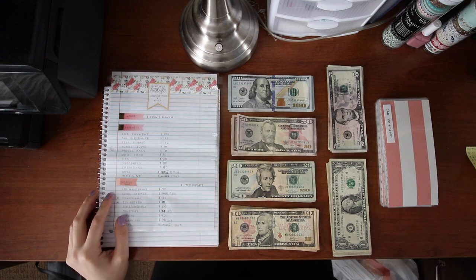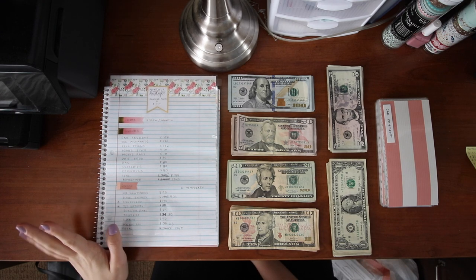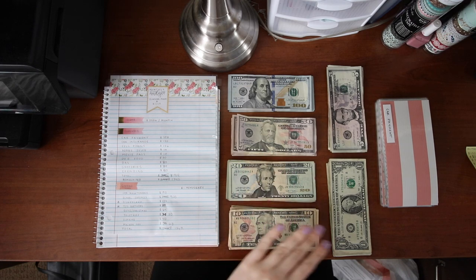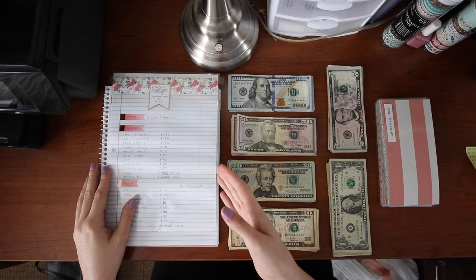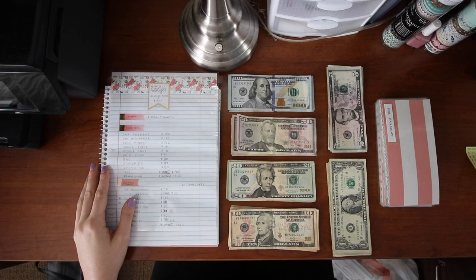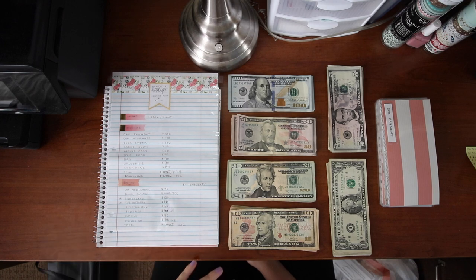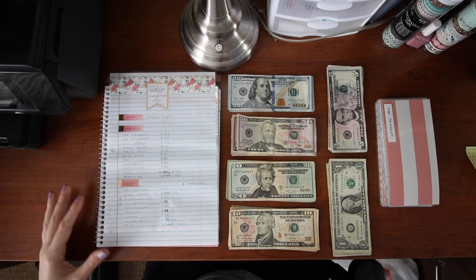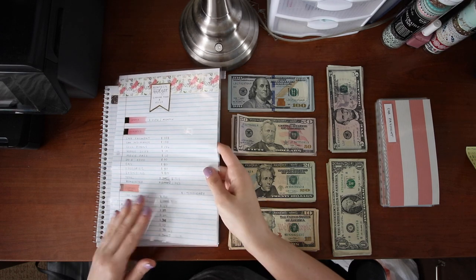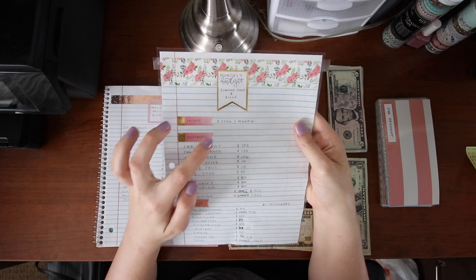Hey everyone, it's Alyssa and I am back with an envelope stuffing video. It is payday so I went to the bank and grabbed all the cash that I need to fill my envelopes for the next two weeks. I'm going to walk you through my process on how I do this, but everyone's different so what works for me might not work for you and your family, so just adjust it accordingly. I have my monthly budget here — I'm weird and I laminated it.